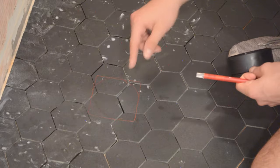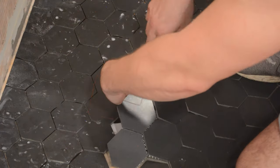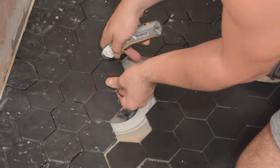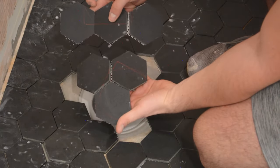Take those to the tile saw, cut those, bring them back in and make sure everything looks good. Now let's go ahead and cut these.